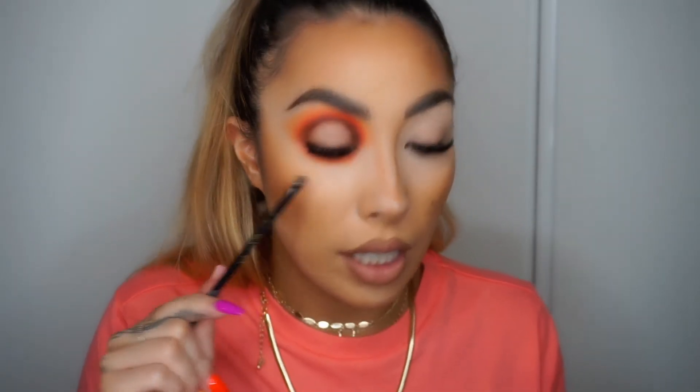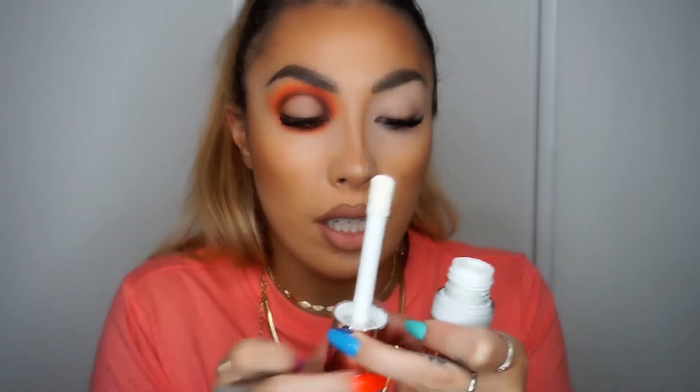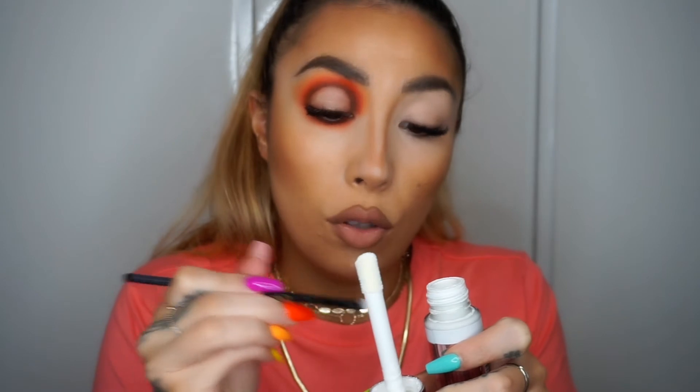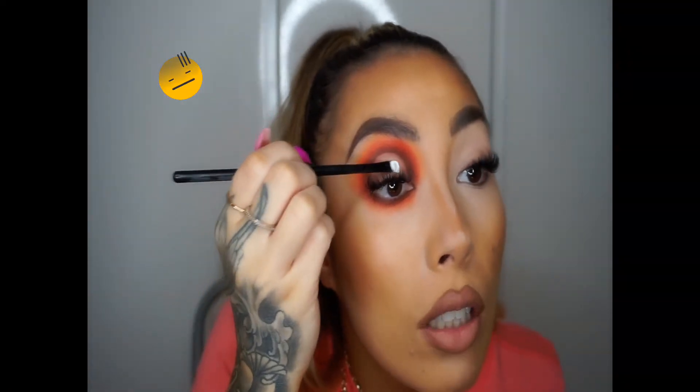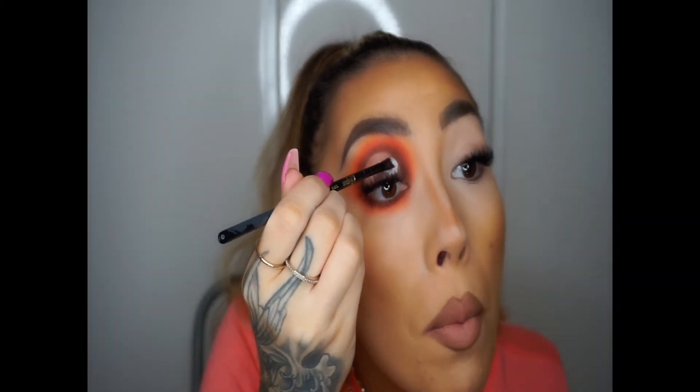The next step is to get a little concealer brush — I'm going to get my SK06 brush from the Kaylee brush set. I'm going to get some white foundation, but you can use white concealer or anything that's going to help create a nice light base. I'm using this Revolution F0 shade, the white one, and I'm going to color my whole spotlight in white. This is tricky with lashes on! Now you should have something like this — I'm going to set the whole white area with a white eyeshadow.